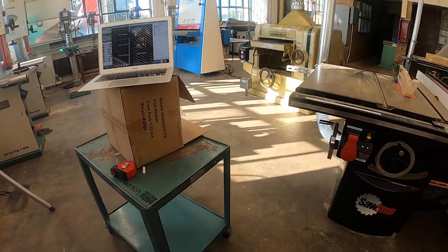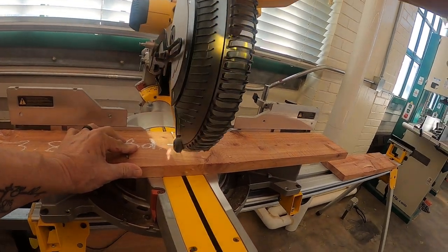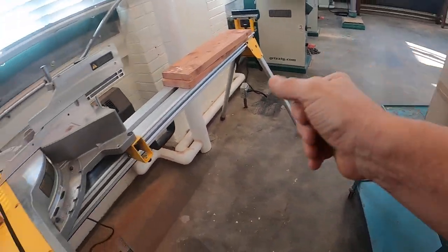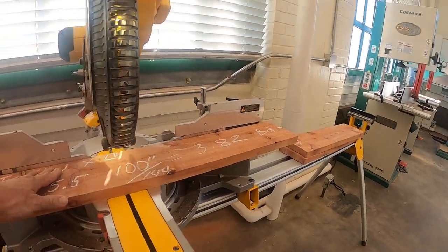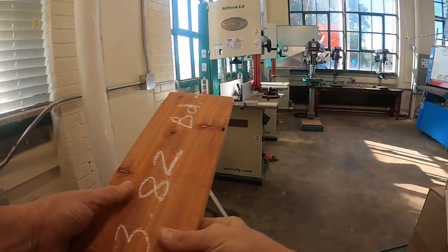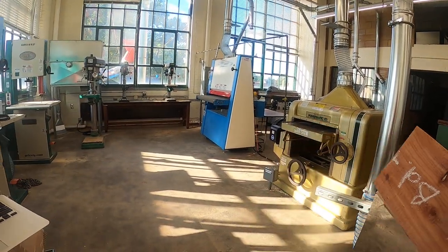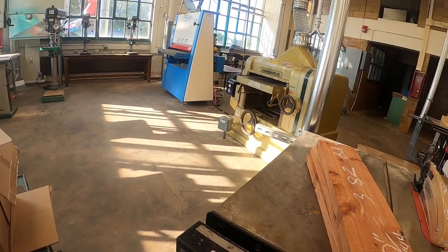Take care of the scrap, throw it in the scrap box, then grab the next piece. I've got enough material here — three boards to make my top panel. We talked about making the biggest panels first. Here we go on the table saw.